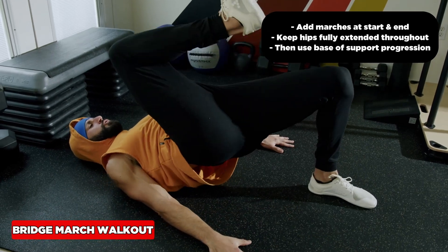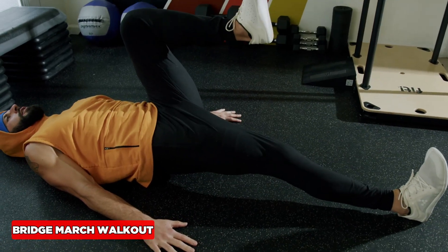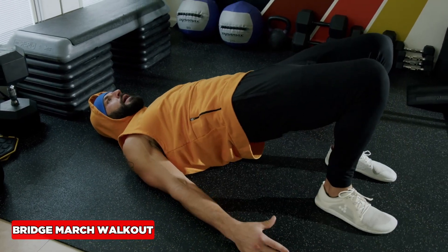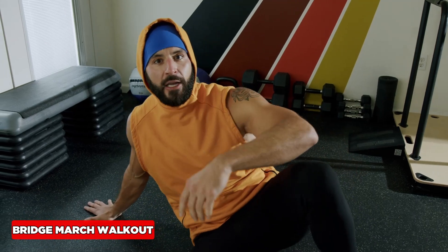Inhale back. Walk it out, walk it out, walk it out all the way — and then extra hard from that position, keeping those hips up. This is going to absolutely give you the best glute hamstring workout of your life, but it's also easy on the spine, easy to recover from, and you can do it anytime, anywhere.